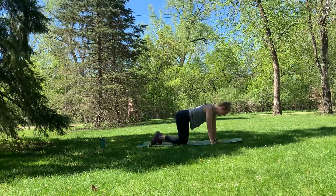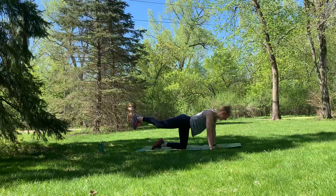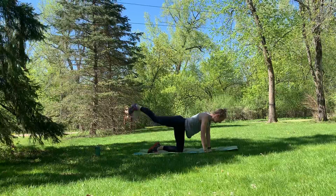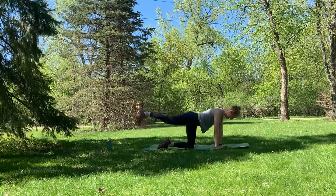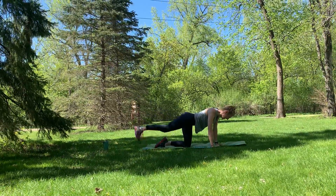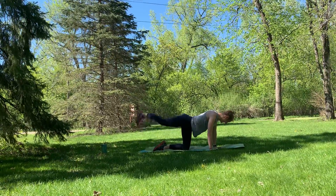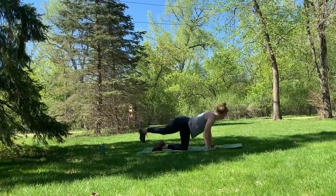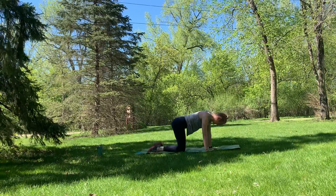First leg — we've got a little variation. You're going to extend that leg straight back behind you and rainbow it, tapping on either side of the mat. Working that booty. Ten, eight, six, four, three, two, one. Good job — that is not easy stuff.